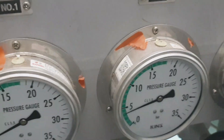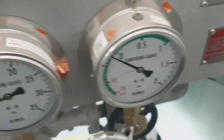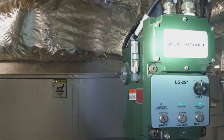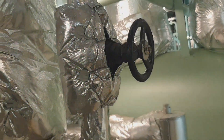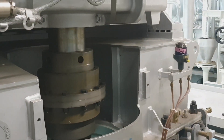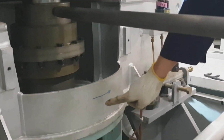Before starting the cargo pump, the governor oil should be checked and should be at the specified working limit. This is the COPT inlet steam, and that is the bypass valve of the inlet.